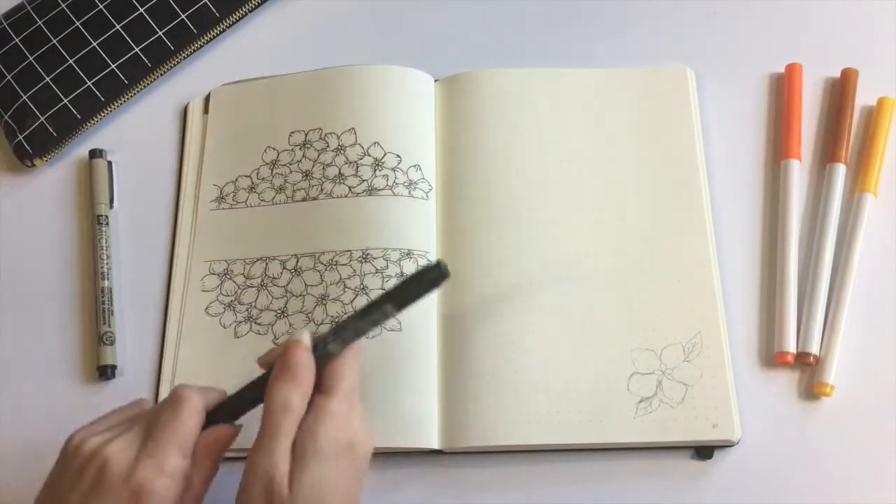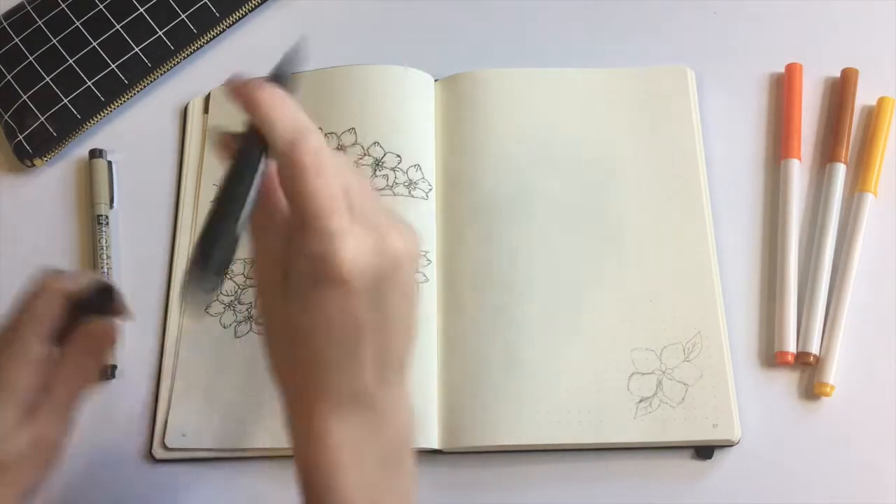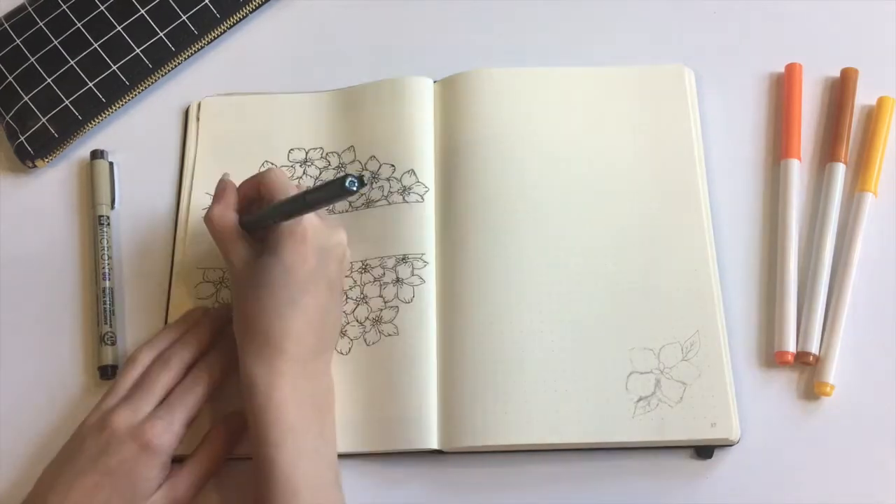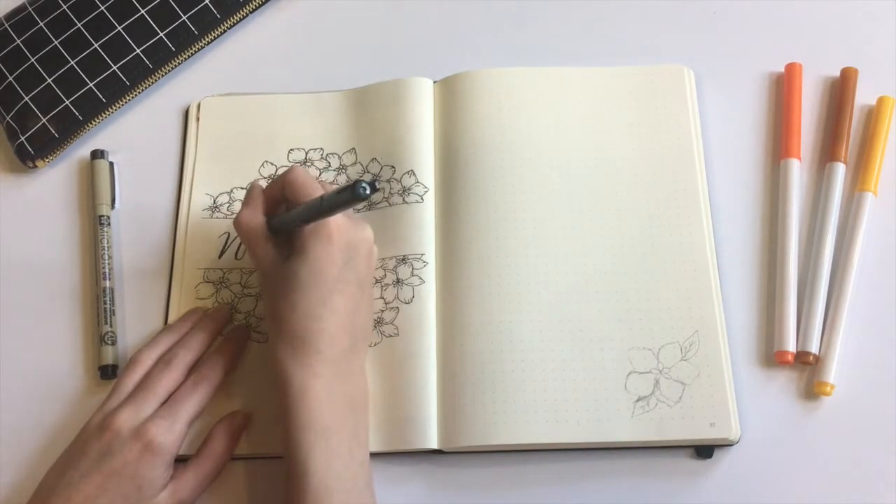Next, I'm using the Tombow Fudonoski brush pen to write out the word November on my cover page. I believe I'm using the soft tip, but I much prefer the hard tip — though there's really not much of a difference.